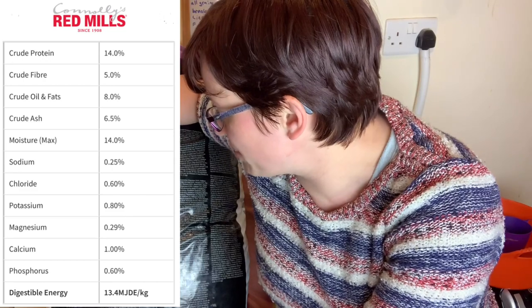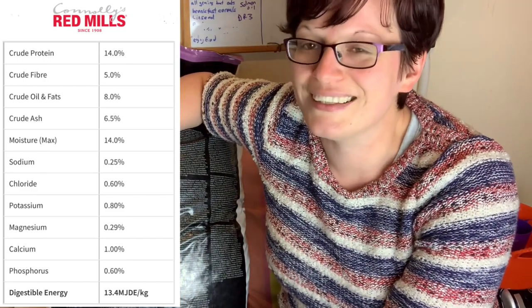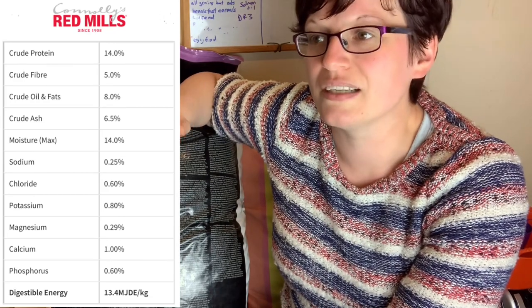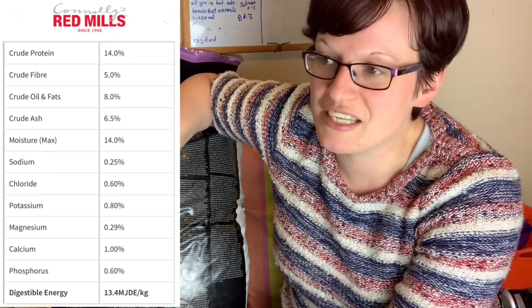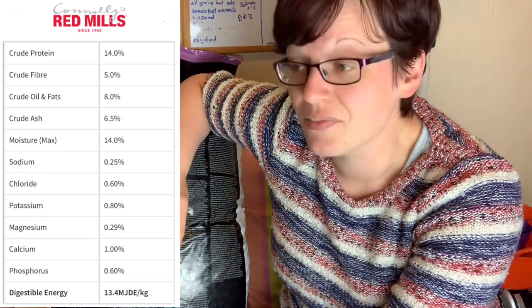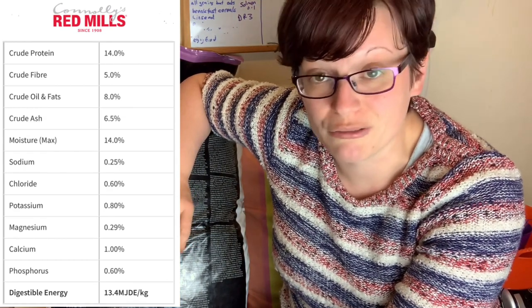Oils and fats — you want at least five percent in a rat diet. Really you're looking at six or seven percent, potentially even a little higher depending on time of year. This mix is at eight percent, which is quite high. I'm quite happy with that because I feel my rats will do fine with it.